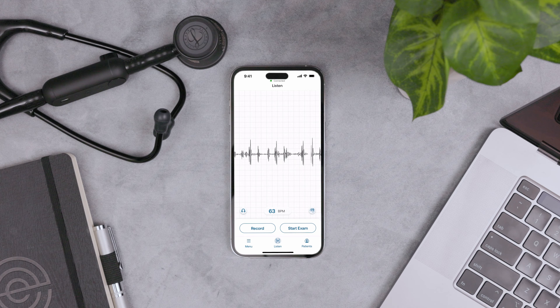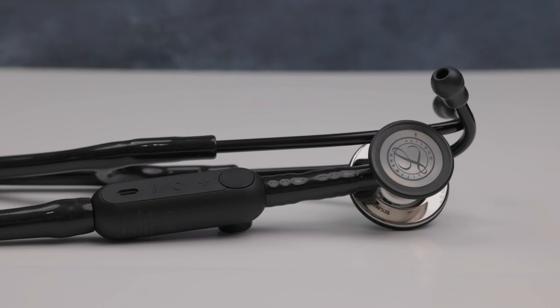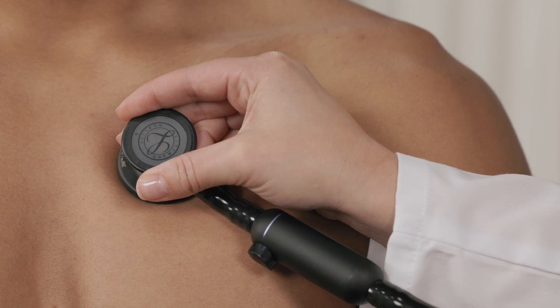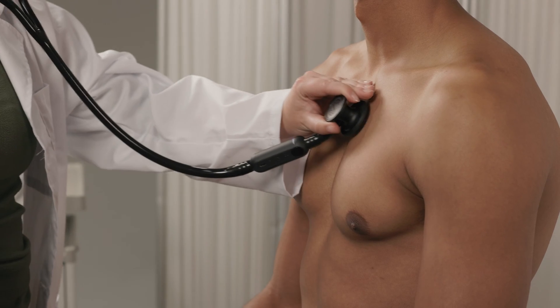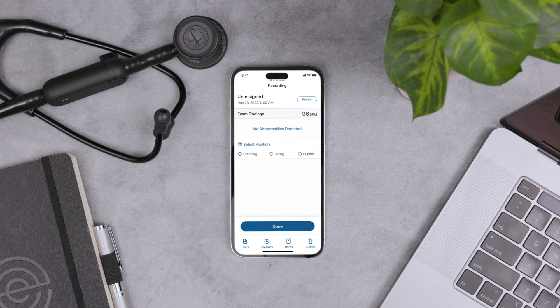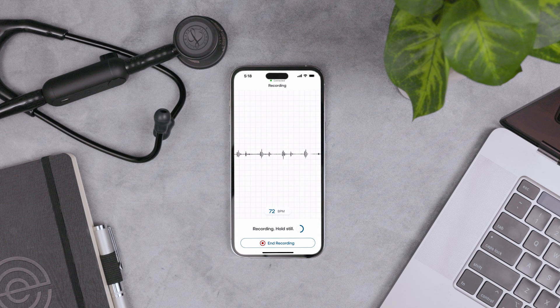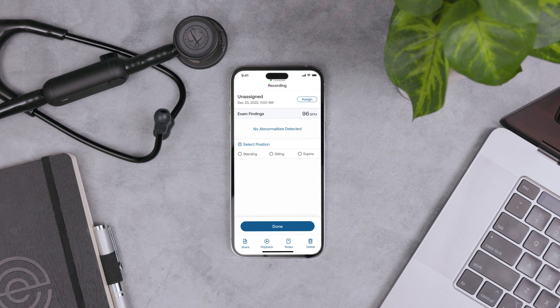Hey there! In this video tutorial, we're going to show you how to get started with the Echo app. You'll need to use the app to finish setting up your Core attachment or 3M Littmann Core digital stethoscope. The app is required to take recordings directly from the Echo device. You'll also need it to visualize the phonocardiogram or PCG — a waveform of heart sounds. We'll show you how to create an Echo account, connect the Core with the app, and give you a tour of the main features. Let's get started.